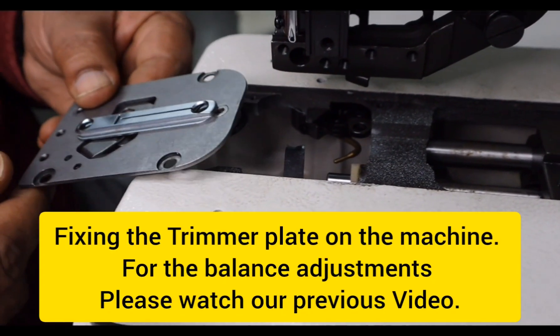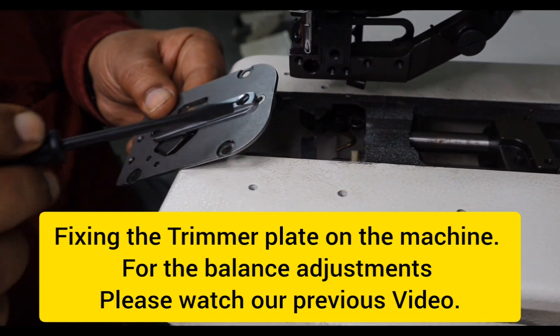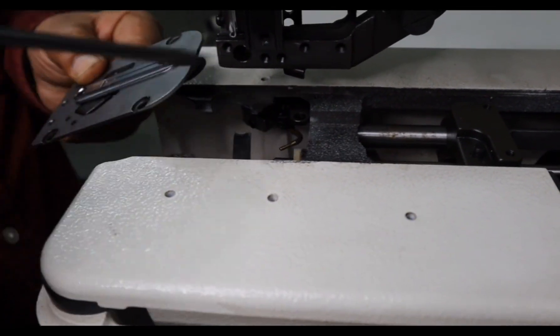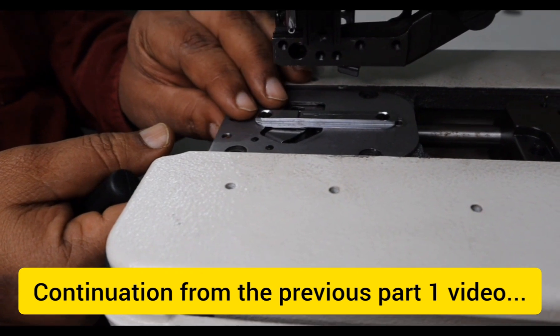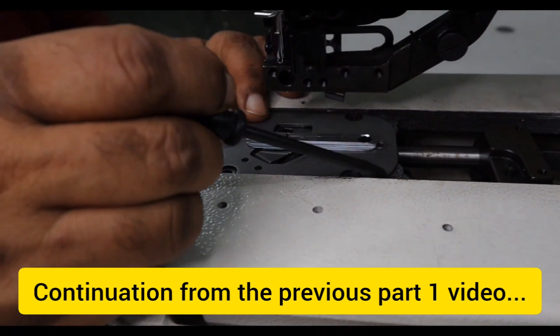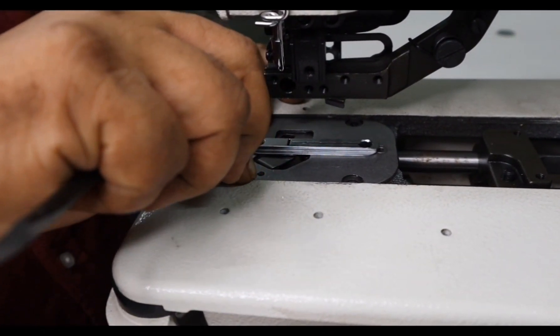Now I will show you how to fix this trimmer plate on the machine head. Before fixing the trimmer plate, we need to observe this curve, and there is a curve here also on the machine casting. We need to fix this upper trimmer plate positioning to this curve and fix the trimmer plate along with the four screws.